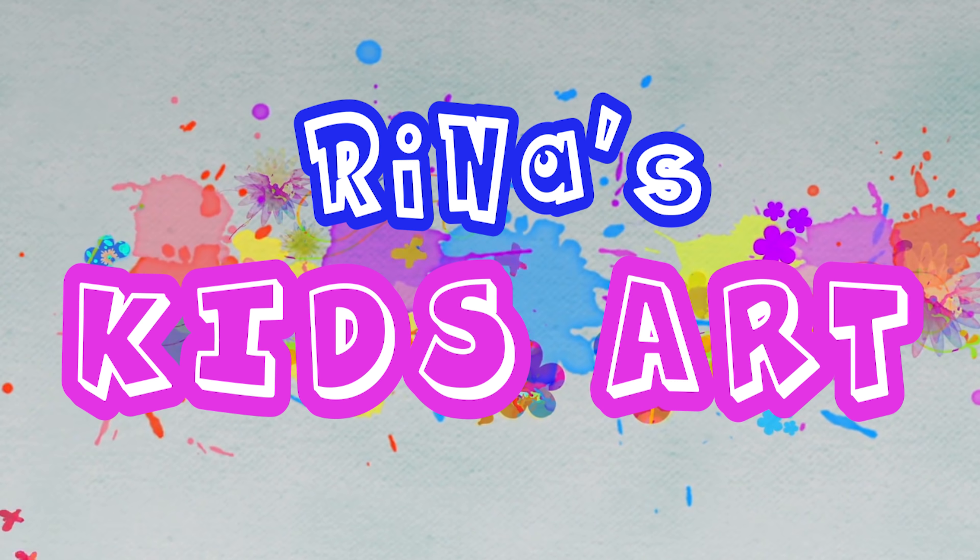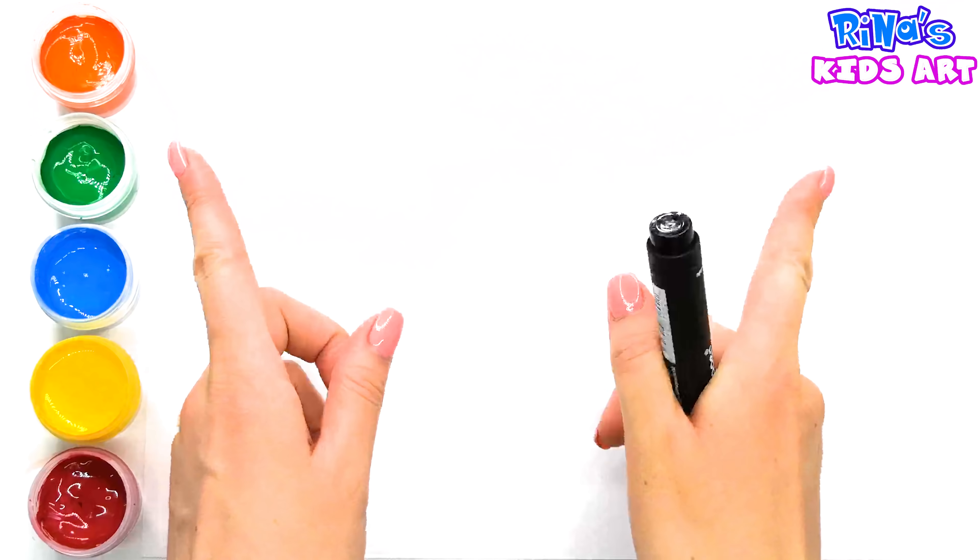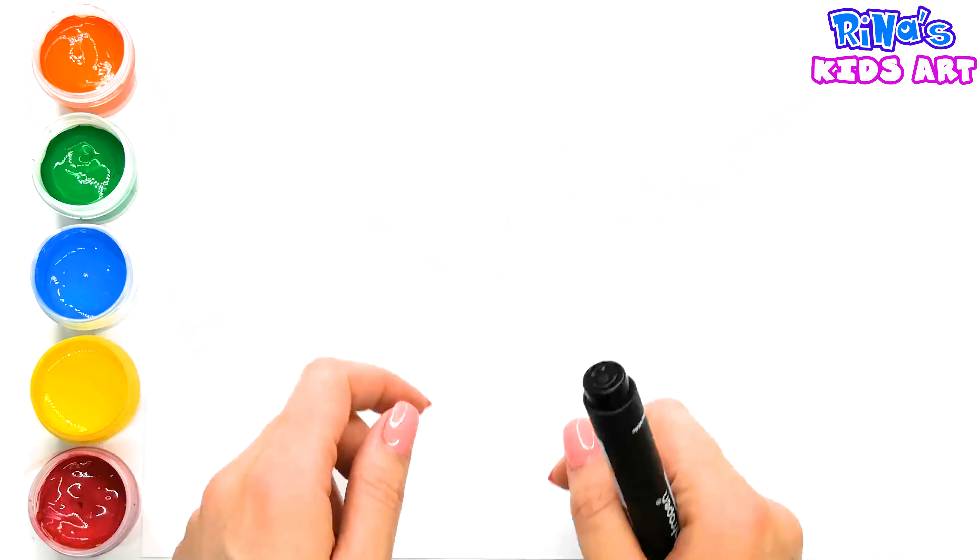Rina's Kids Art. Hi guys! This is Rina. Today we draw a whale. Let's get started!